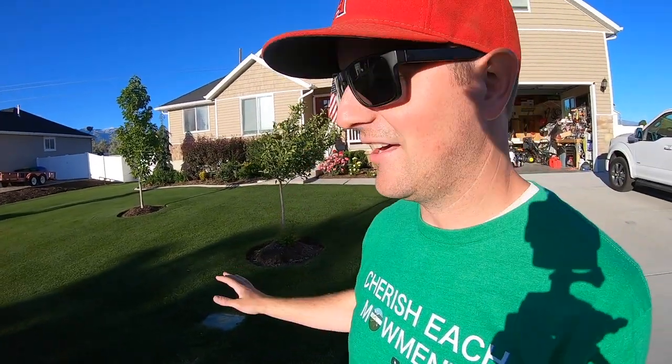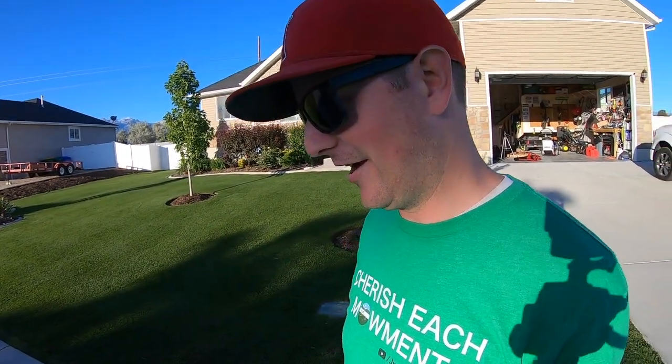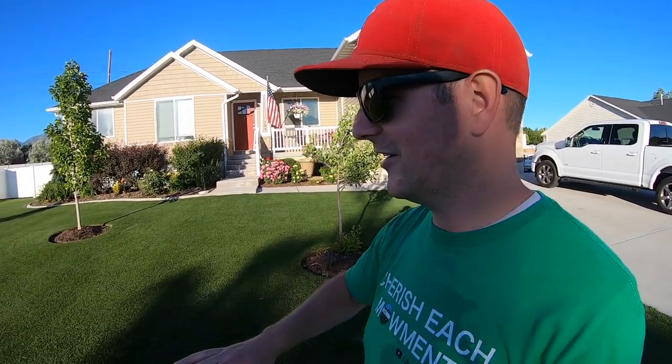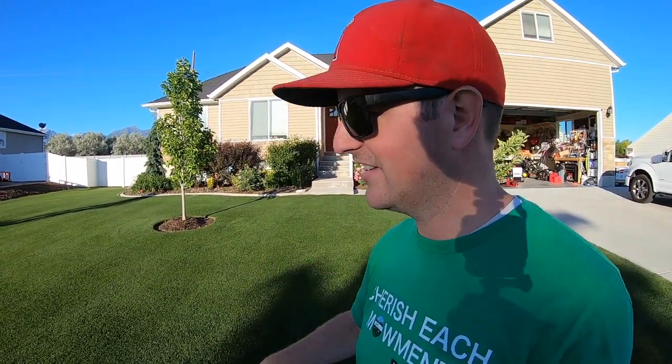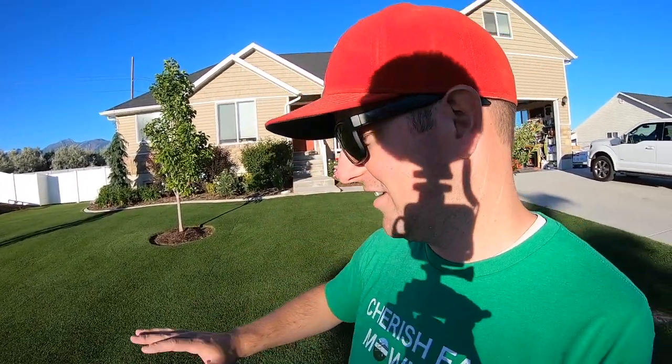That'll wrap it up. That was definitely a moment to be cherished, if you know what I mean. I just love cutting the front yard — it is probably my favorite thing to do now, especially since I picked up the Greensmaster. Coming out here every couple of days, giving it a fresh cut, it just looks so good, so smooth, so crisp.